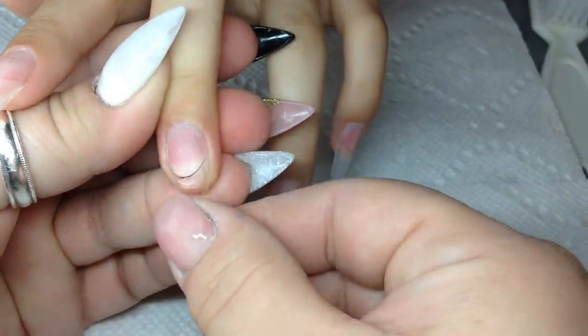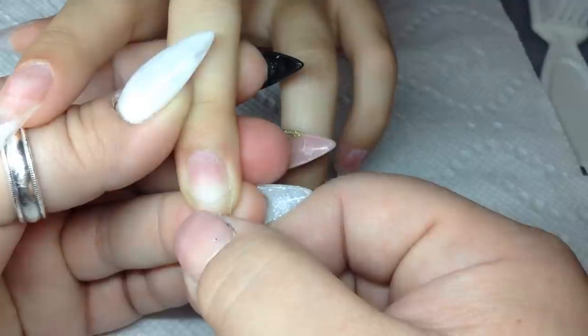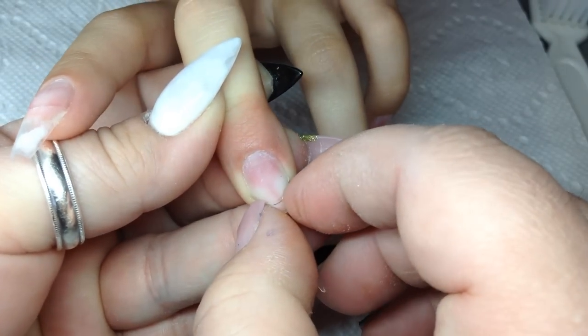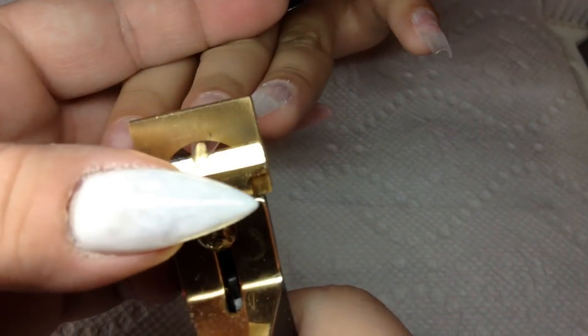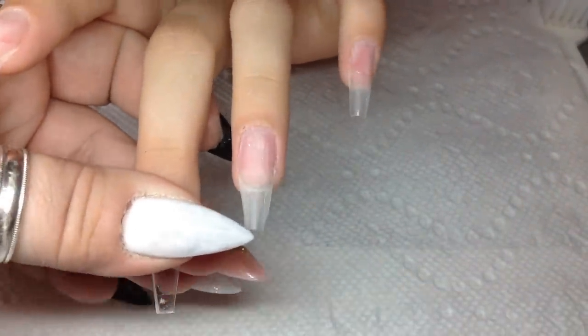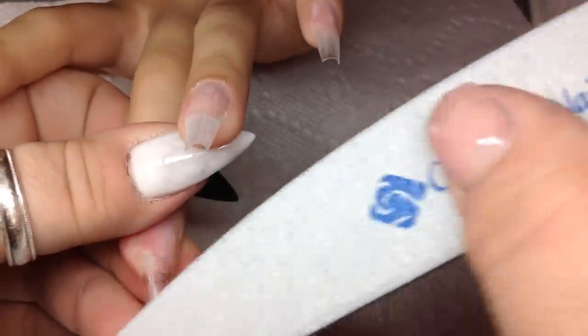Okay, we're ready to start this new full set. I have already applied all her tips and I'm just showing you how I do one. She wants a coffin nail shape so I use a stiletto tip for that. I put her tip on, I push the sides in with my nail, make sure there's no air bubbles and it's on securely. Then I start blending the tip — I want my foundation to be perfect so I do blend the tip. I never touch the natural nail at this point, just the tip.